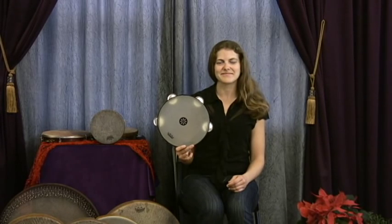This is Kara, my wonderful assistant, who does not play frame drums. She's going to demonstrate what it might sound like when you're first trying to play Doom, the stroke Doom, which is a little challenging.